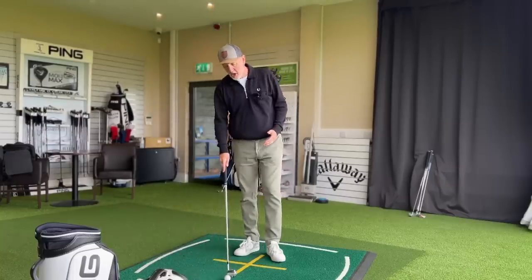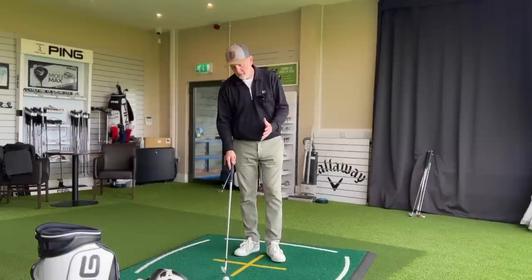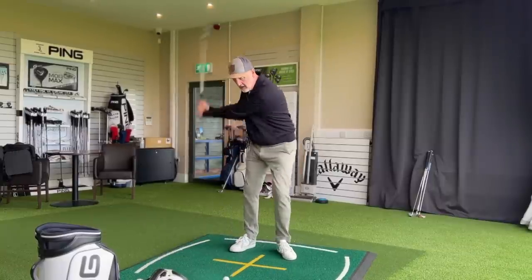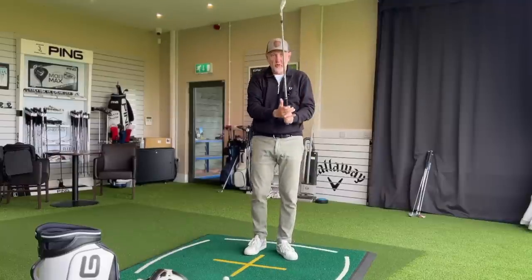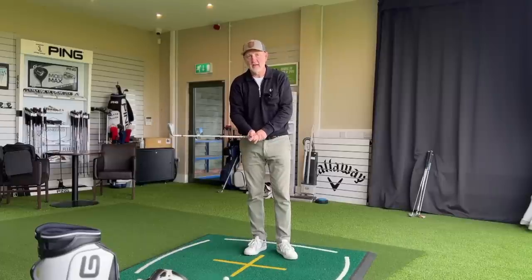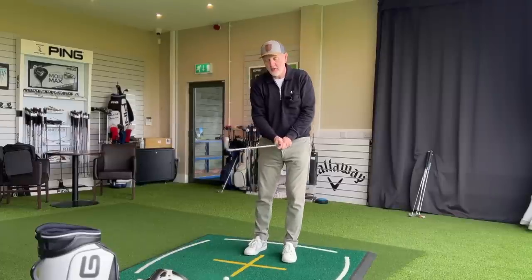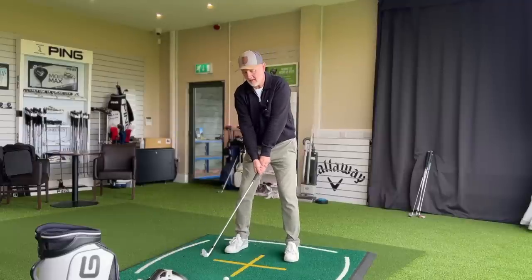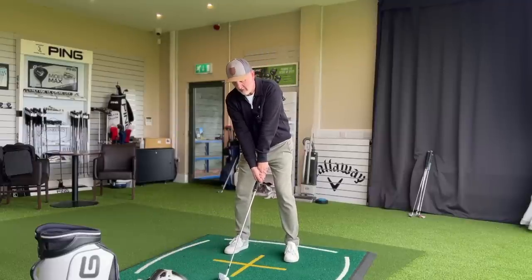It could be argued that many of you will choose purely on performance data, but I don't think that's the case with most golfers — they want the right looking iron, the right feeling iron, and then the best data to back that up. So I'm going to hit each of these irons and give you my immediate feedback on how they sound, feel and look at address.